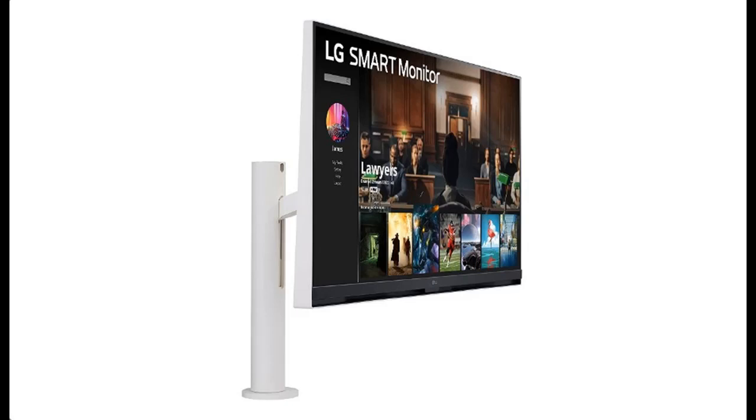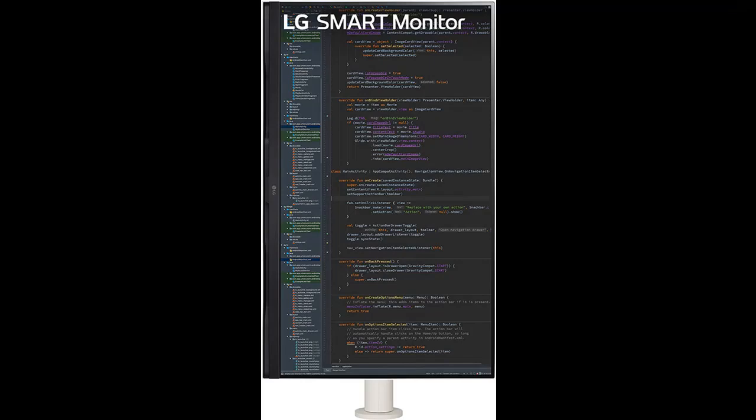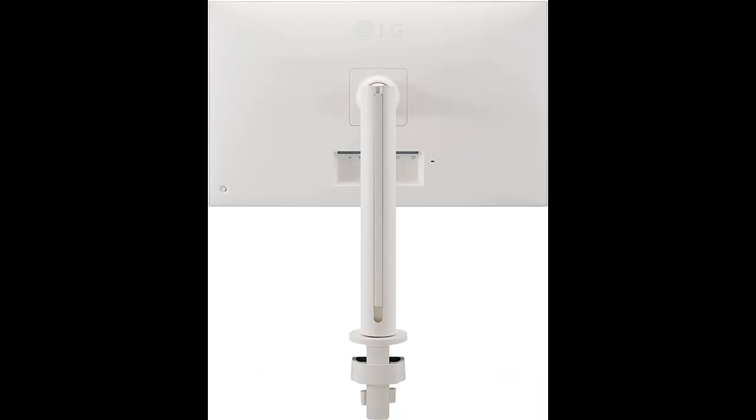Stunning image quality in 4K display. The 32-inch UHD 4K, 3840x2160 display reproduces clear images and precise colors with DCI-P3 90%.